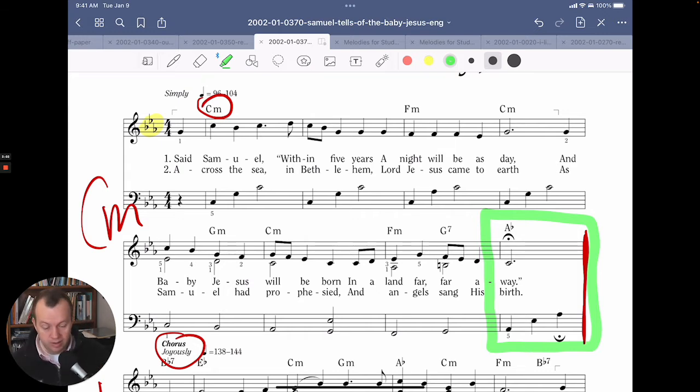And then we go into E flat major. Here's how it works: we're going along in C minor using pretty regular chords. The C minor chord in the first measure is the minor I chord. Then we get the minor IV chord, back to the minor I chord, then a minor V chord, then the minor I, and then quickly a minor IV, and then a regular V with a seventh on it — V7.